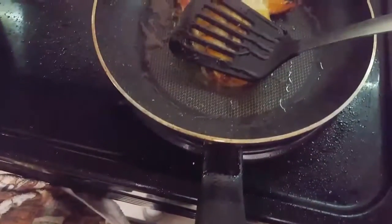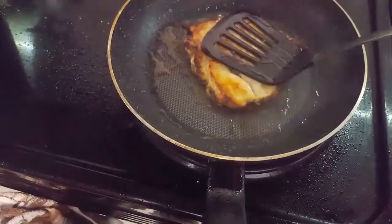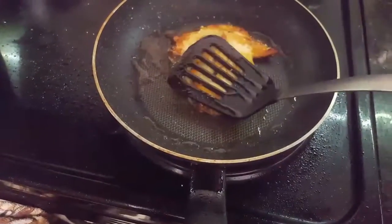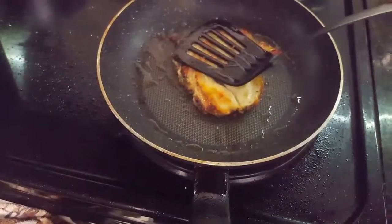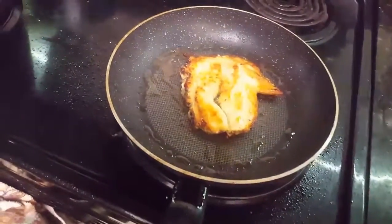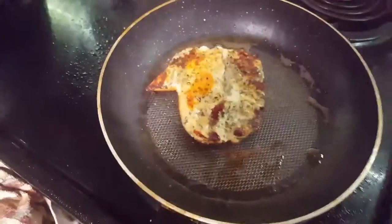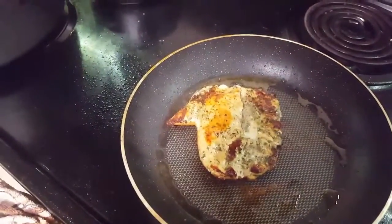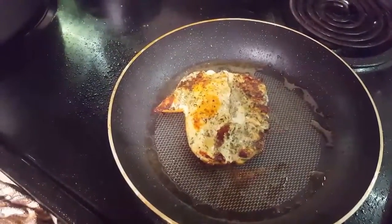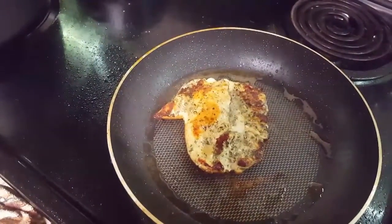I'm going to let that cook, maybe about another one and a half to two minutes. I flipped my chicken back over and I'm going to let it cook a little bit more on the other side for about another minute. And then after it's done, I'm going to let it rest and then show you how to plate it.